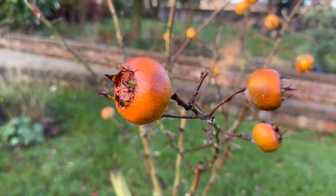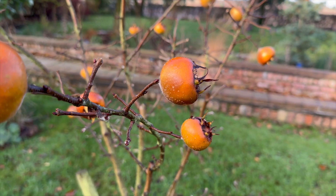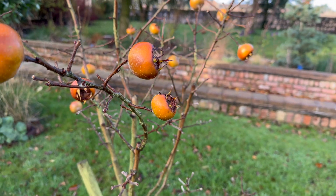If you try and eat them straight off the tree, they're like bullets. So today I'm going to show you how to pick them and then blet them for beautiful, delicious, Christmassy fruits that you can wow your friends with because they're really unusual.